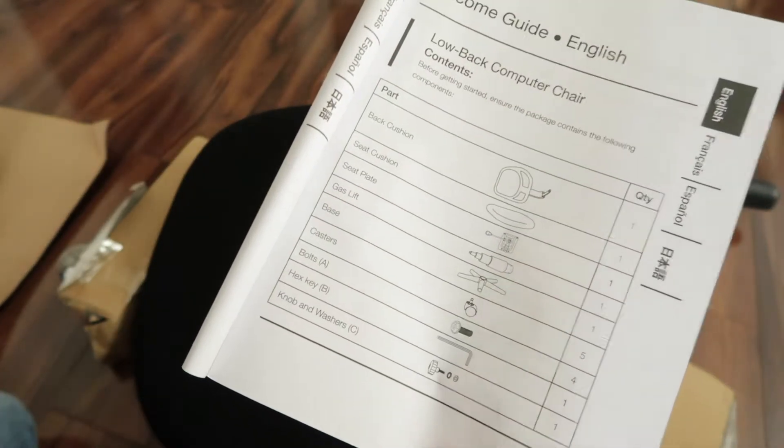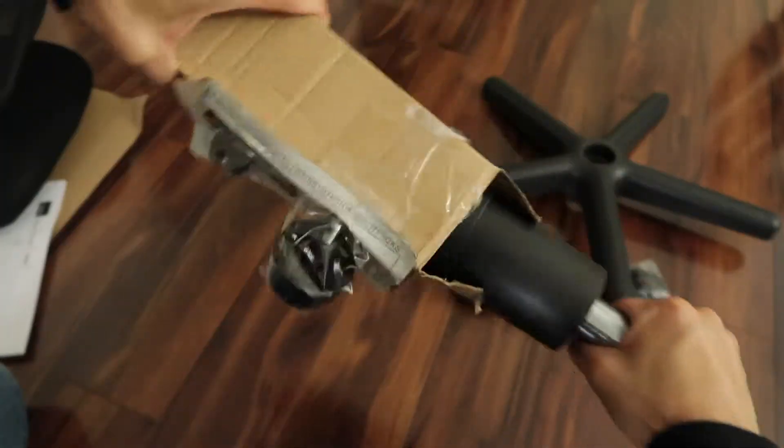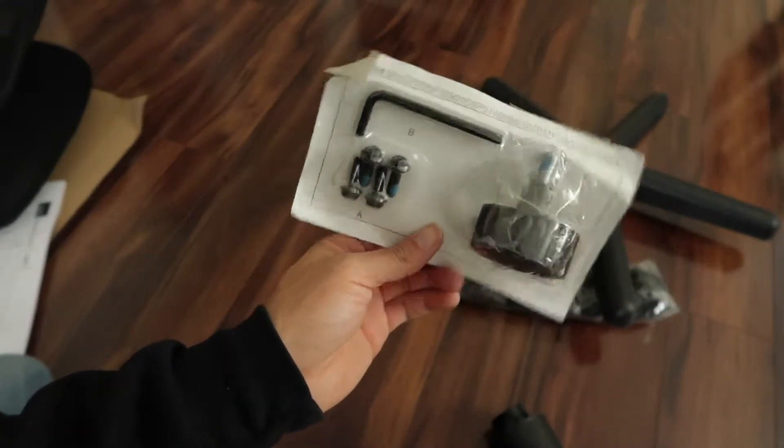Back cushion — let's put this together. The mesh backing. I bet I can figure this out without reading the instructions.